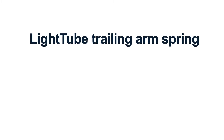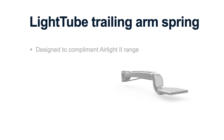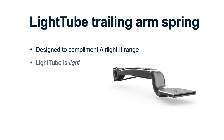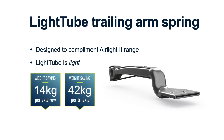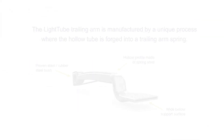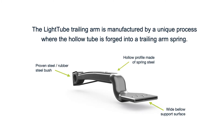We start with the light tube trailing arm spring, which has been specifically designed to complement our existing air light tube range. As the name suggests, the light tube is light. There's a 14 kilogram per axle or 42 kilogram per tri-axle trailer saving. The light tube trailing arm is manufactured via a unique process where the hollow tube is forged into a trailing arm spring.